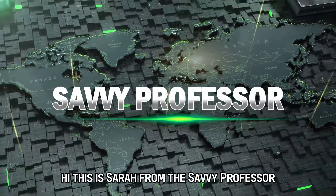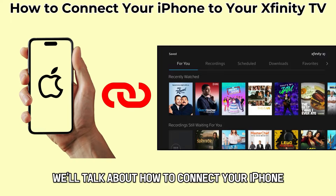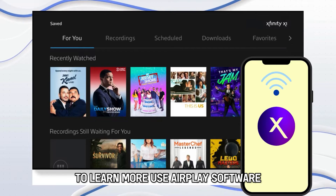Hi, this is Sarah from The Savvy Professor, and in today's video, we'll talk about how to connect your iPhone to your Xfinity TV. Watch until the end of the video to learn more.